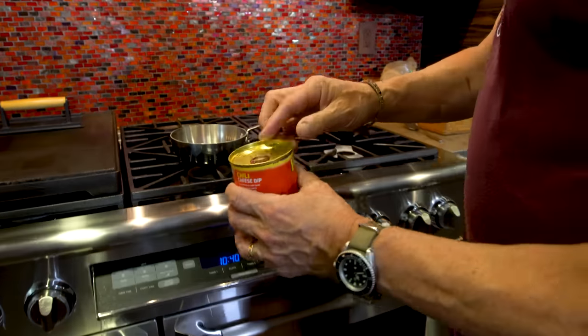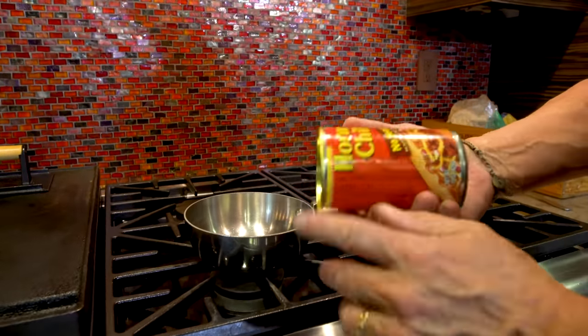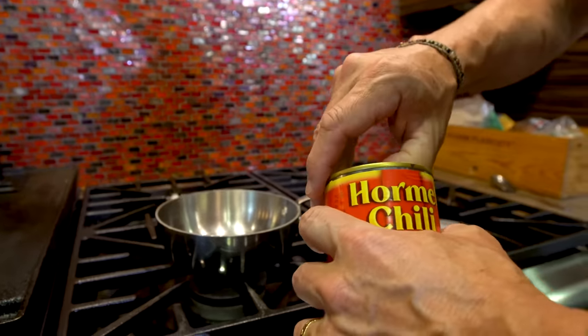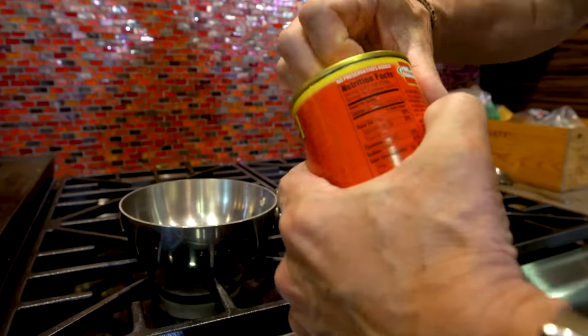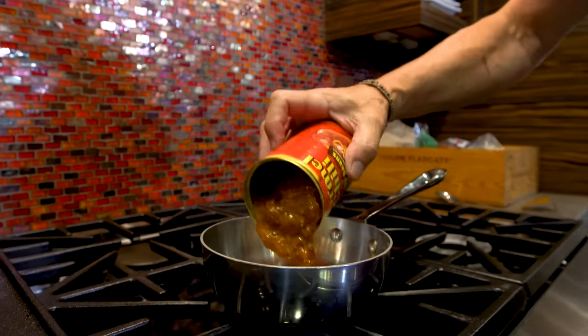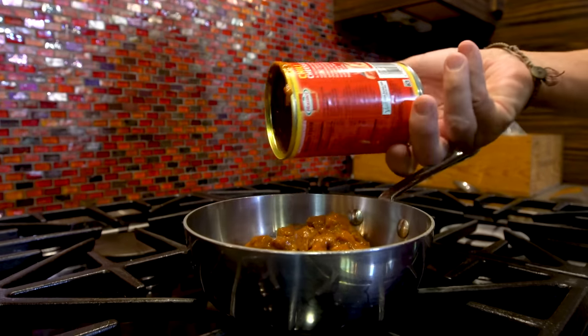I love that you guys hate me. And if it wasn't obvious, we need to open the chili and get it heated. By the way, I like no-beans chili. And by the way, these guys, Hormel, have nothing to do with this. They have no idea who I am, so whoever you are in Nebraska, don't write and say it's a paid segment, because it's not at all. I just like this chili.